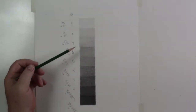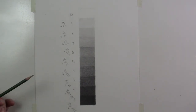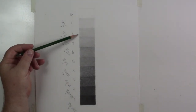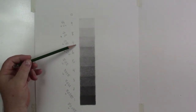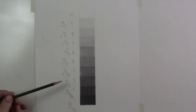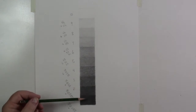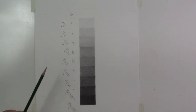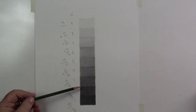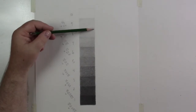All right, so we're back. I went ahead and filled in all the different boxes. Now that we have everything filled in, this is about the halfway point because we have some issues. The value of step eight is almost the same as step seven, and six and five are the same, and four and three are pretty close. We need each step to be the same distance from each other, and they're just not. So we're going to darken seven, probably then darken five - it'll have a cascading effect. I'm going to come up here with my 4H.